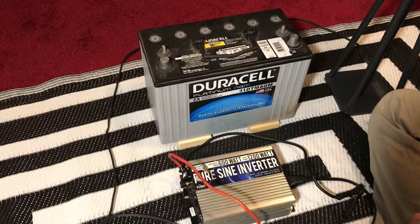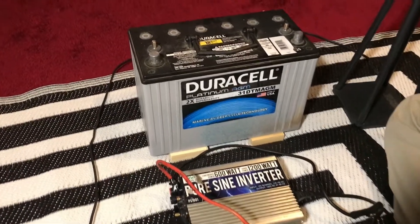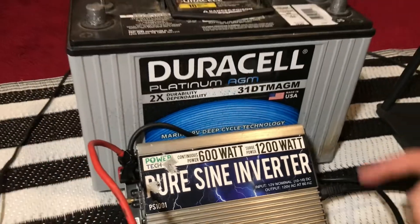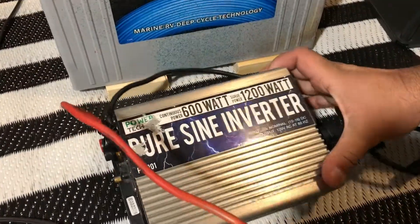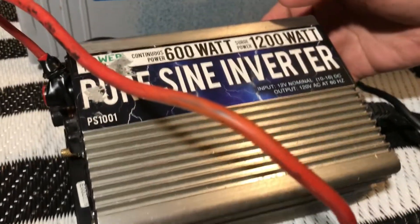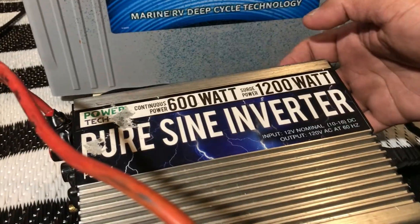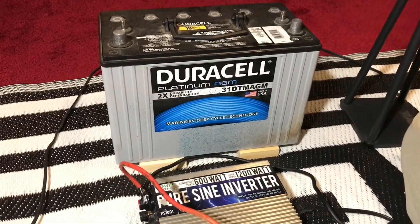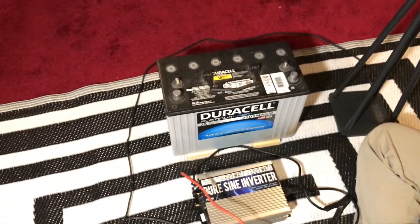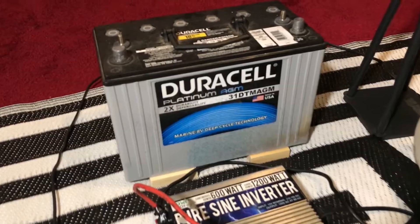What's up guys, this is Rover 83. I made a video a few years ago showing you how to run household electronics using a 12-volt battery and a power inverter like this one here. Believe it or not, it's the same exact battery still working and the same exact 600-watt inverter — starting power up to 1200 watts. I mainly use this setup in case we have a power outage or when we go camping to run a few lights or fans.